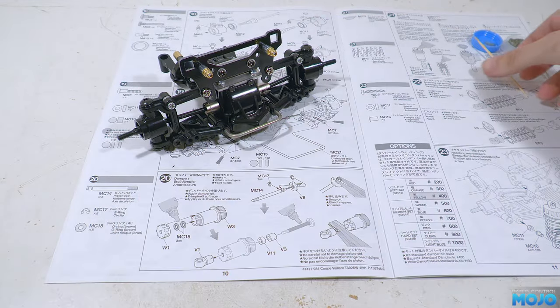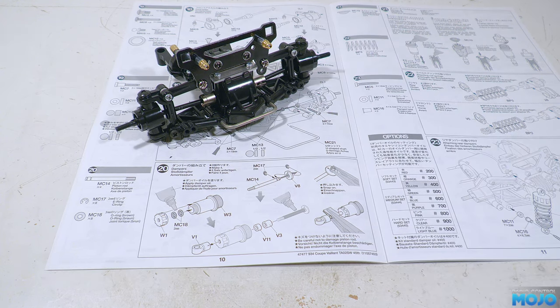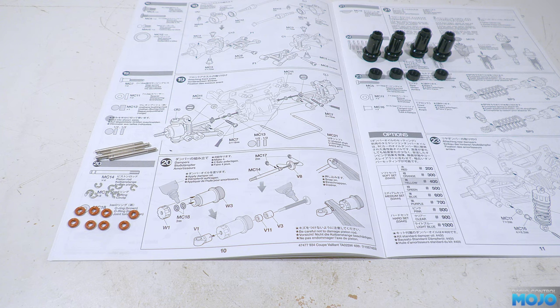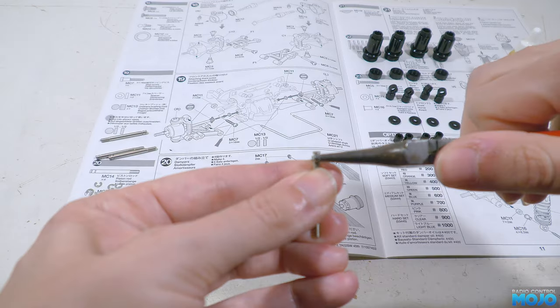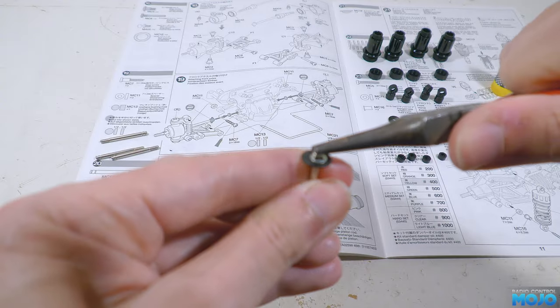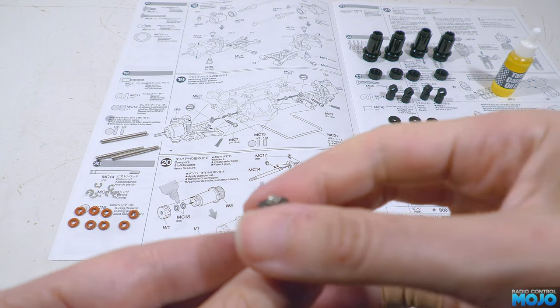If it's all good we can put together the dampers. Step 20, the dampers. We need four damper shafts, eight 2mm E-clips, eight O-rings, four W3 bodies, four W1 bottom caps, four V1 rod ends, four V8 pistons with a single hole, four V3 spacers, and four V11 spacers. And of course we need the damper oil. Piston first — clip an E-clip into the lower hole on a shaft, add a piston, then clip another E-clip on top. Easy to do, just take care not to ping the E-clips across the workbench as they have a tendency to phase into another dimension of lost parts.